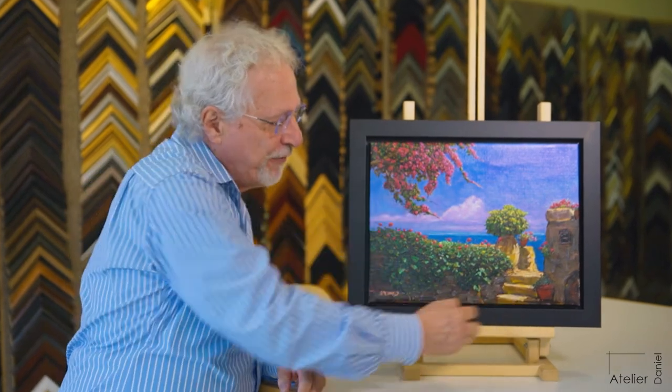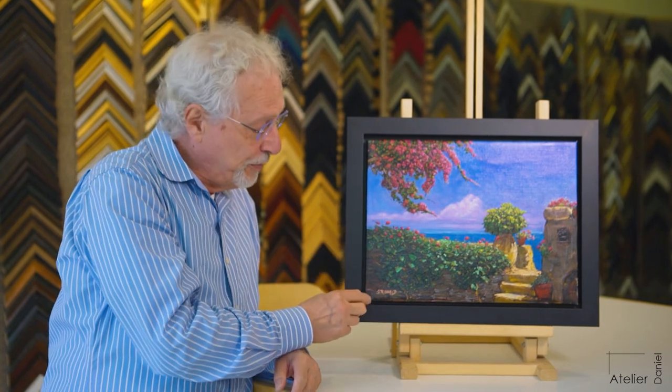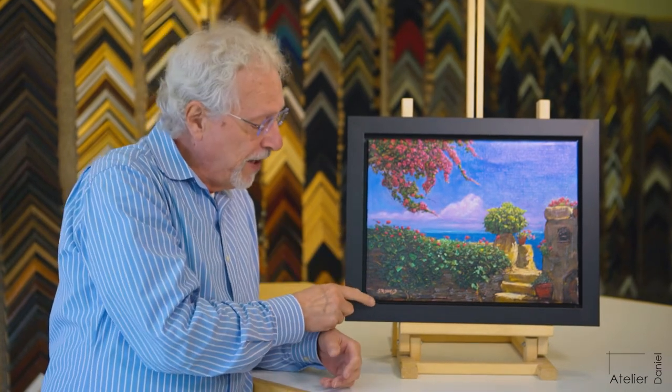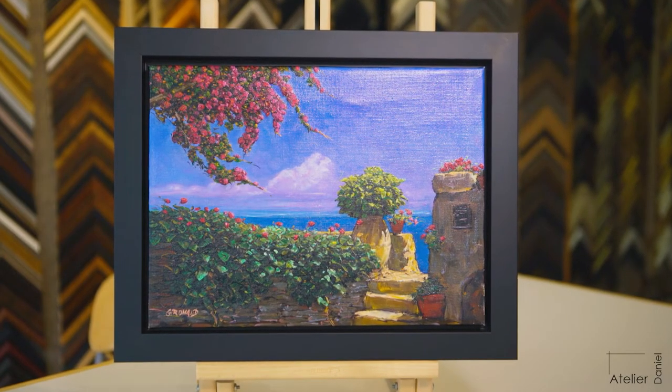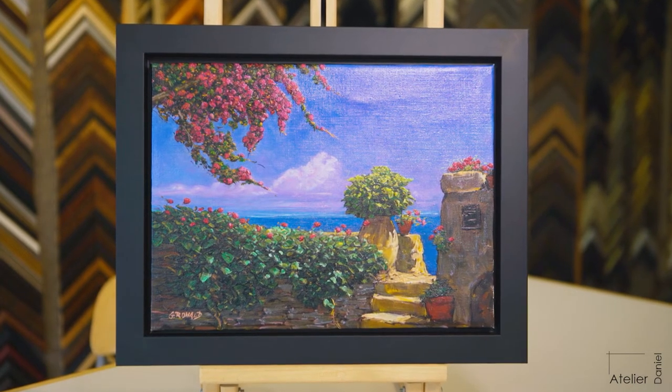Because the image fills the whole canvas, I hesitate to put it into a more traditional frame where the frame goes on top of the canvas. That covers a quarter of an inch, because all frames cover a quarter of an inch of the actual image that's on the canvas.